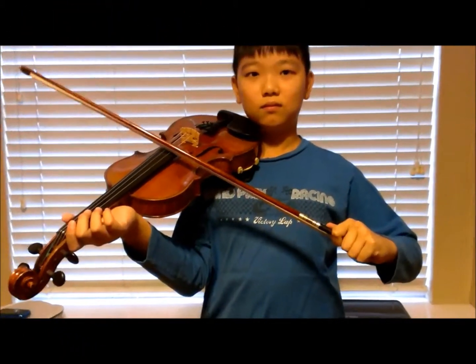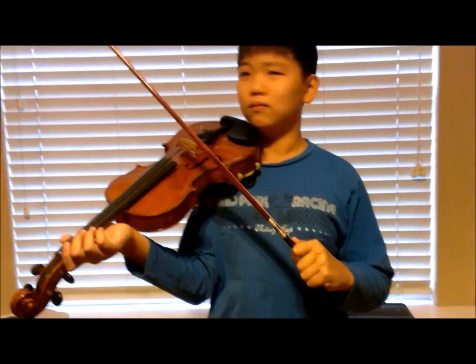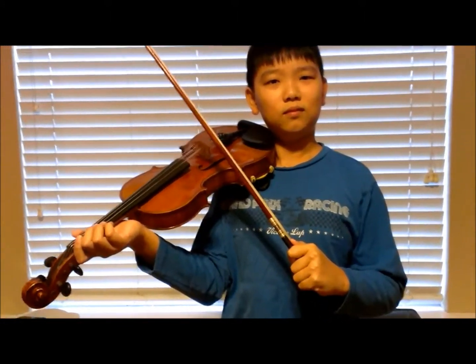Hey you, you're holding your instrument wrong. To play your violin well, you should know how to hold it correctly.